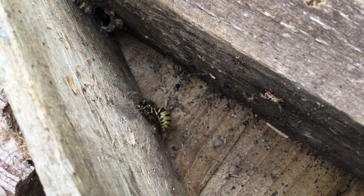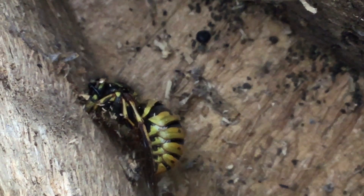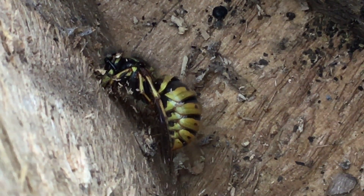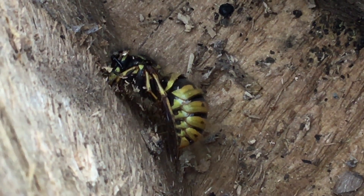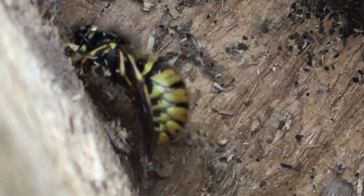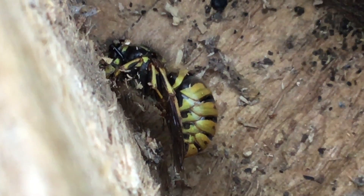Change of plan — I never moved her in the end. The heavens literally opened the moment I finished the first section of the video. I thought it best to put the habitat back in a vertical position, cover her in paper, wedge it in as far as I could without hurting her, and leave her alone to come out of hibernation naturally. I did find it amazing that her wings were tucked under like that — I've always thought of wings as being fragile, but obviously they're more robust than we think.